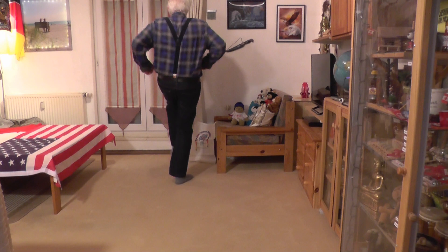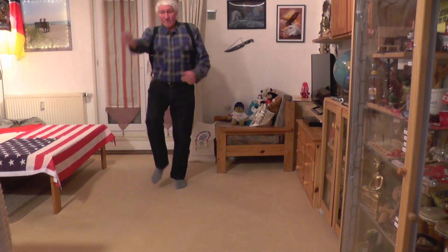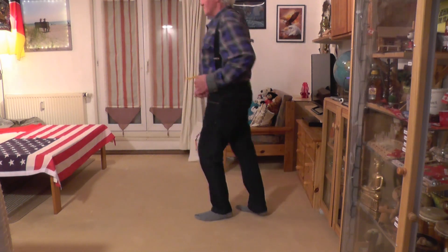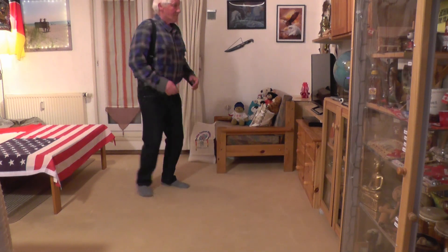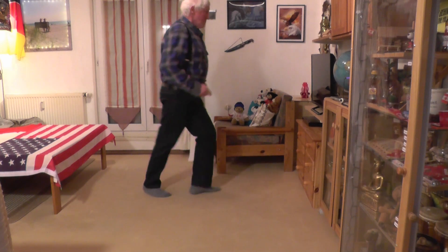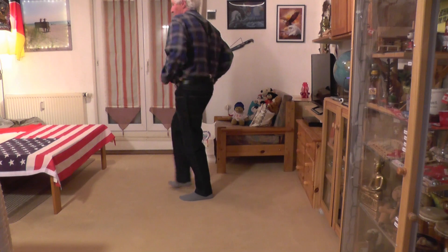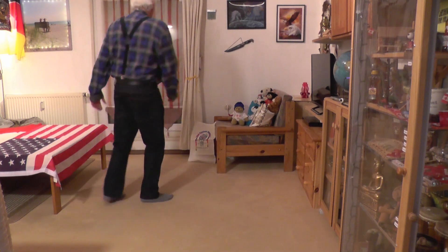Where it began, I can't begin to know it, but then I know it's growing strong. Wasn't the spring, and spring became the summer — who'd have believed it'd come along.